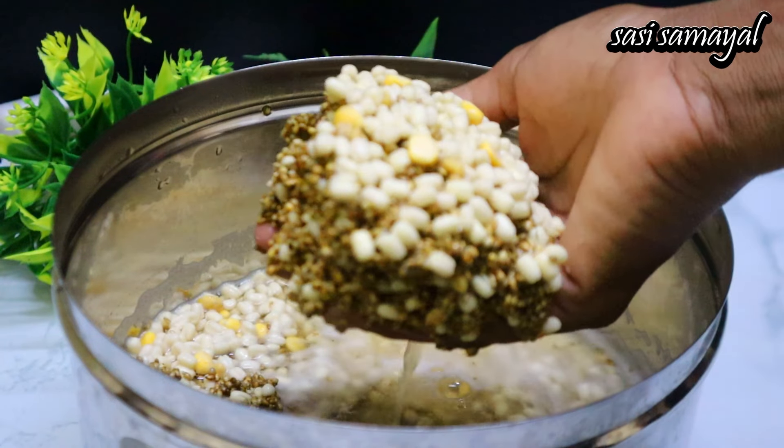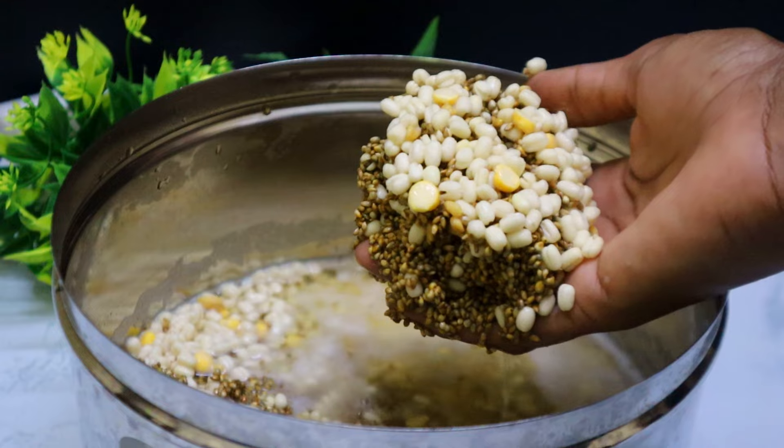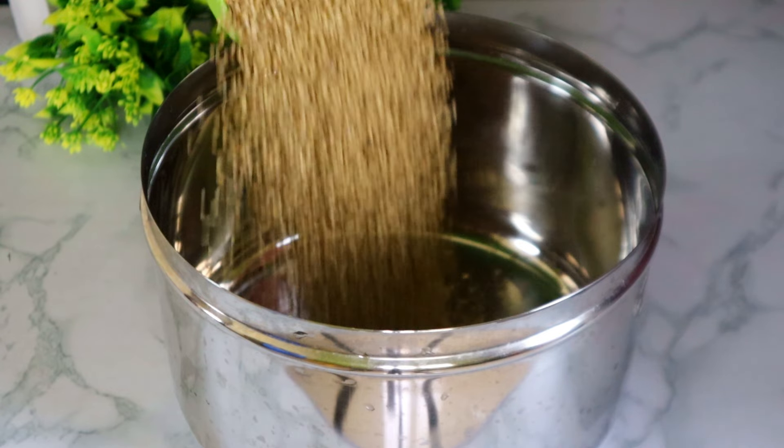Welcome to this meal! We can see how we are going to use our healthy ingredients. We will try to mix them and it will be 3 ingredients. Let's find them.